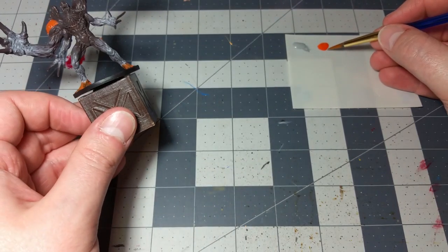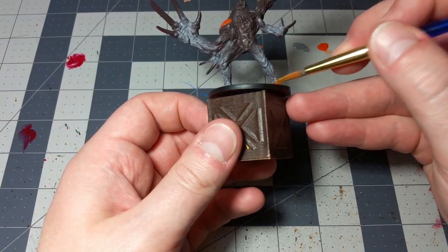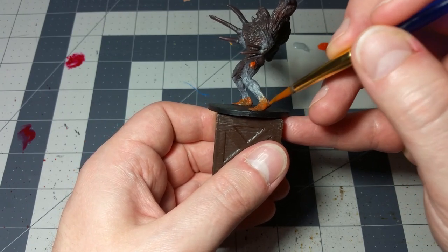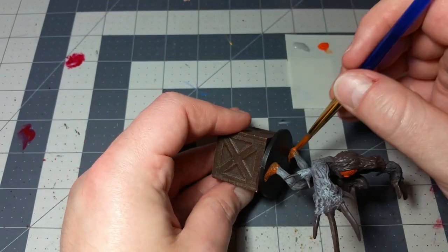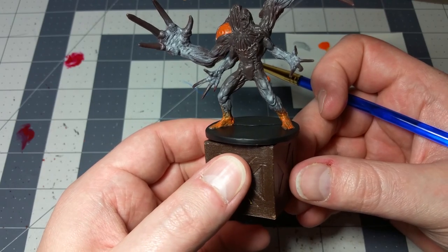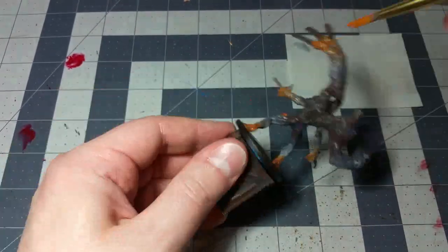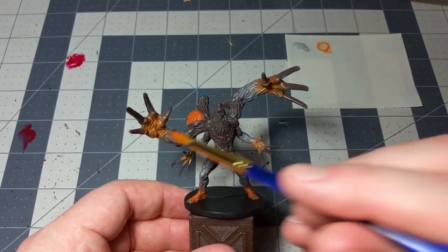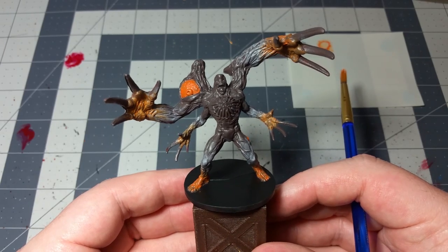We're going to do the blending game again — get a little bit of paint onto the tip of your brush and just lightly blend upward with regard to the legs, starting at the bottom and working up. Nothing too fancy, just something that's a little bit noticeable. You can see the orange starts to blend upward and into the gray just a little bit. We're going to do the same thing with all the hands. So now you've got a nice color palette — just a little bit of natural skin color, but also a little bit orange and weird and creepy and biohazard-looking.